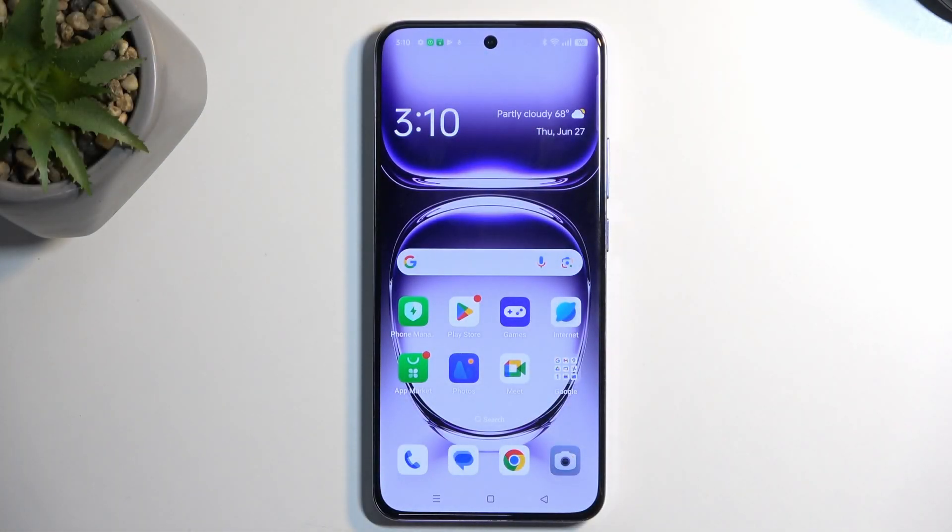Welcome. This is for the Oppo Reno 12 Pro, and today I'll show you how to enable and also set up your portable hotspot.